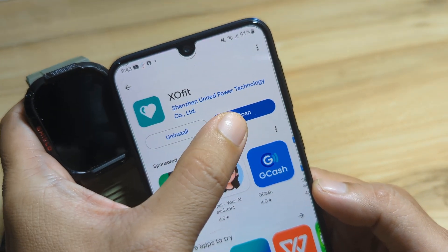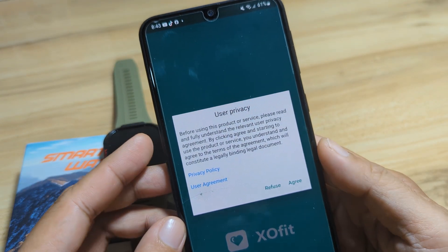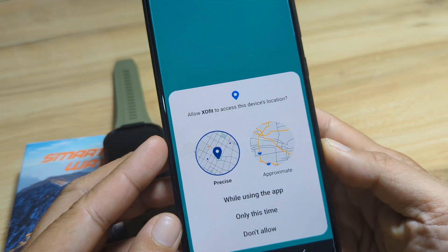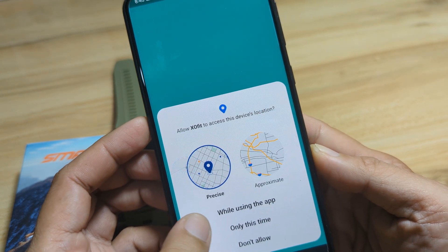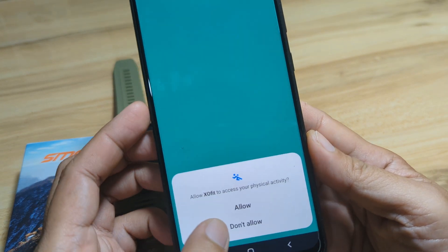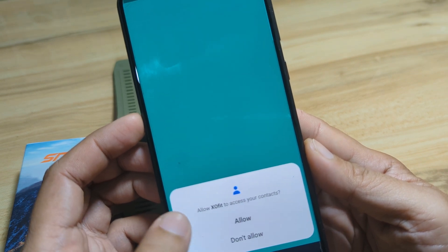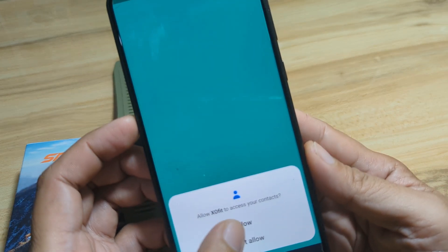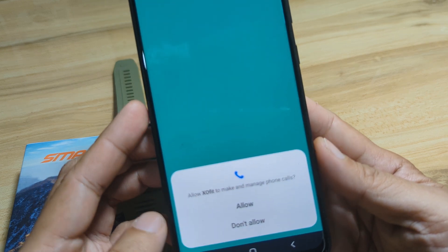Let's open the application. We have a user privacy agreement — we'll agree to it. First permission: allow XO Fit to access this device's location while using the app. Then allow physical activity access, phone call logs, contacts, nearby devices, and make and manage phone calls.